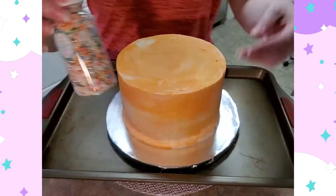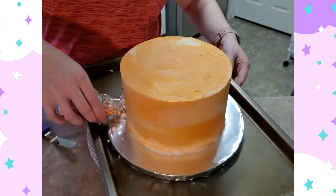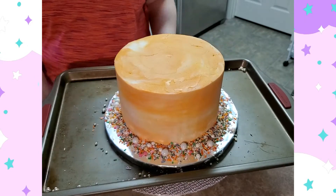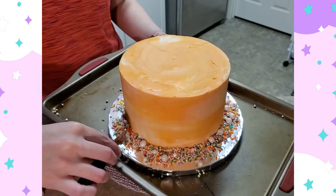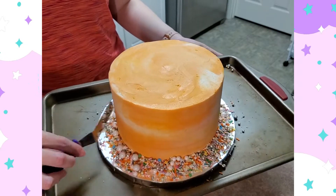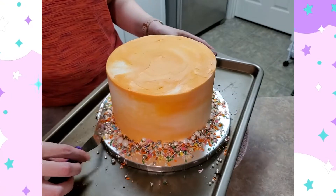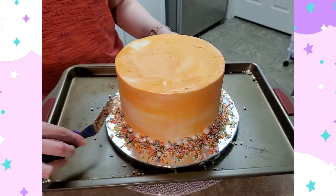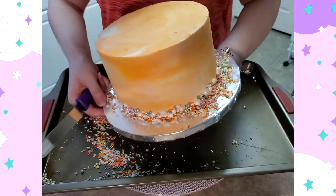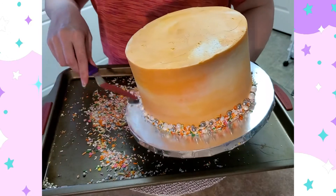Here I'm using some fancier sprinkles from a company called Sweetapolita — those are my favorite sprinkle blends. They're just so cute, bright, and adorable, so I order those all the time. I have a whole drawer system full of bottles of sprinkles. I'm adding those to the side of the cake inside a pan so all of the sprinkles have a place to go and don't end up all over your kitchen, counter, or floor.